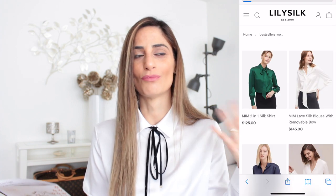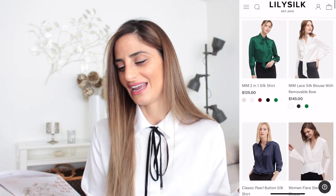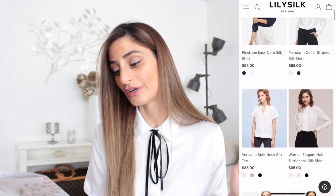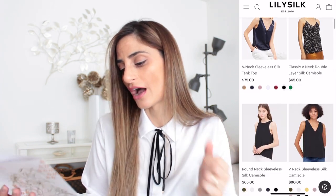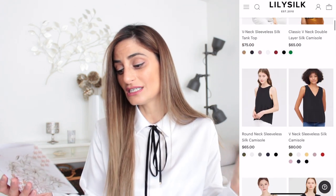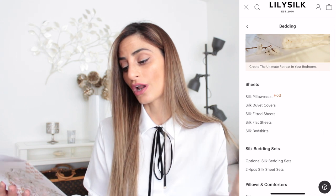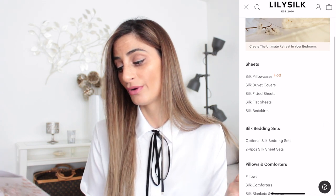They are also certified by the Swiss authoritative OEKO-TEX standard, which I absolutely like. They guarantee satisfaction and work with 100% Grade 6A mulberry silk.